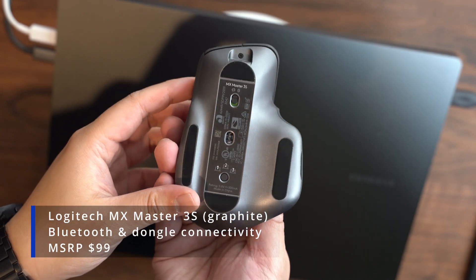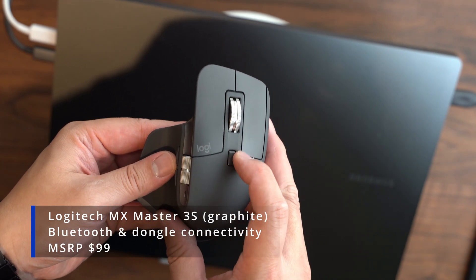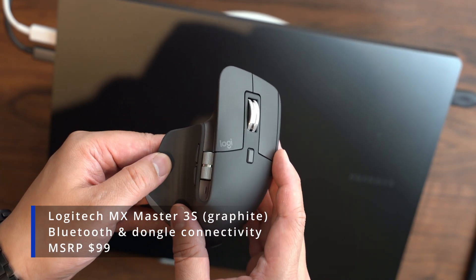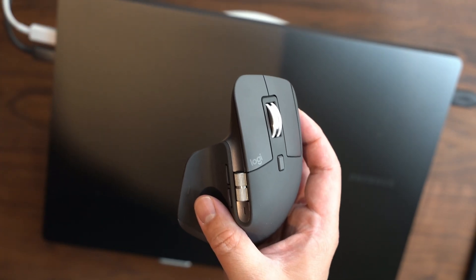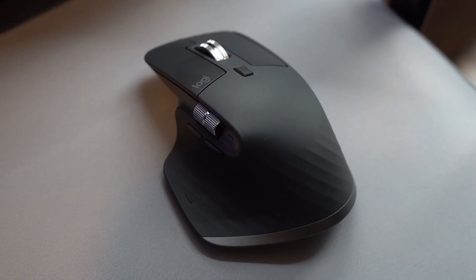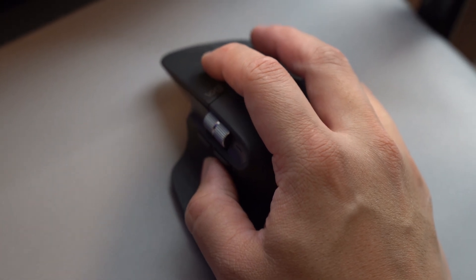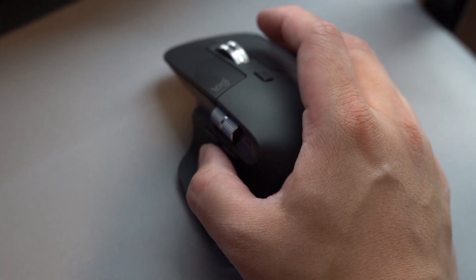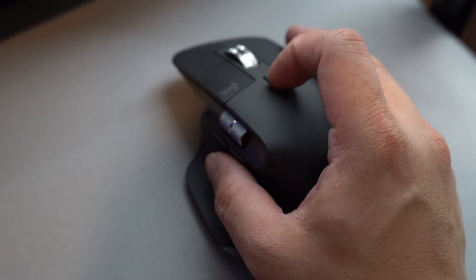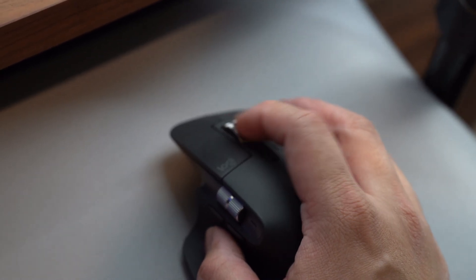Next up is another great product from Logitech — the MX Master 3S mouse. This mouse has all the bells and whistles. On a full charge, it is expected to last up to 70 days. The clicks feel nice and quiet. The side-scroller is a really nice feature when adjusting values in small increments, especially in Photoshop and Lightroom. You can also press down on the gesture control with your thumb for further customization.